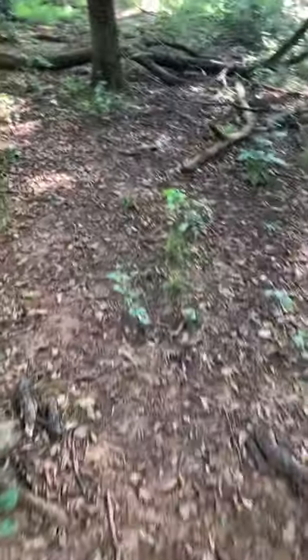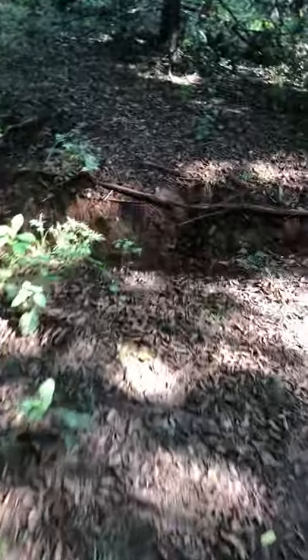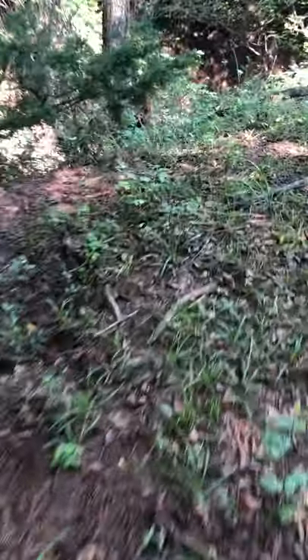I'd say there are 20 really nice healthy trees out here that don't need to be cut. I've actually done a little bit of work on them to help them out. I'm actually out here today by myself - I'm not cutting any trees down today.